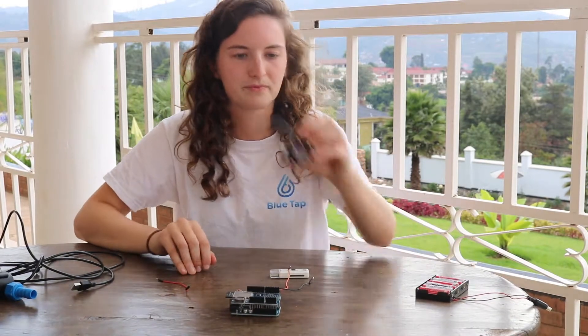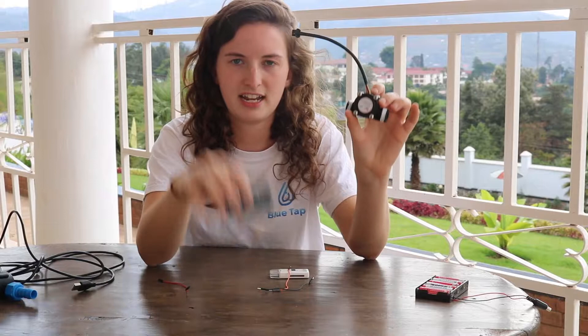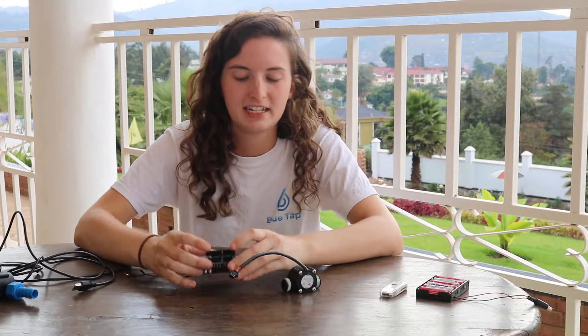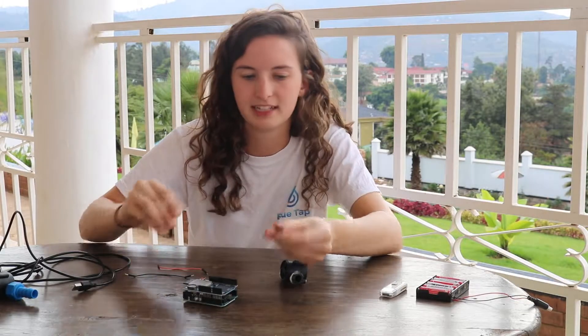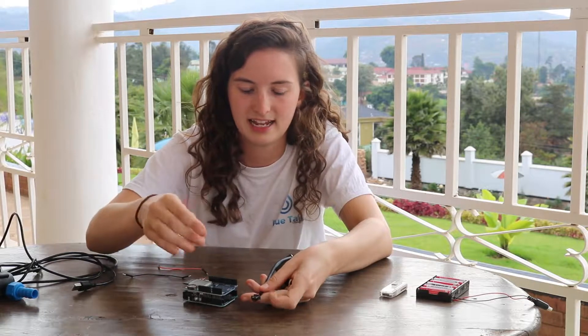The next thing to do is to take our flow reading sensor and attach it to our little turtle here. Now we're ready to wire up our little turtle setup with our flow meter. To do this we take a look at the wires here and we'll use these wires to plug that into here.